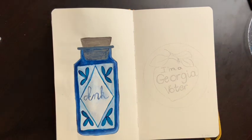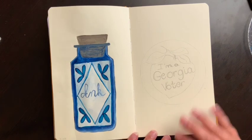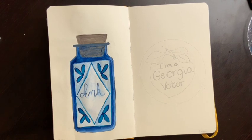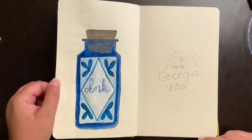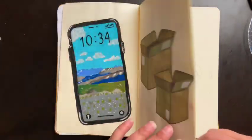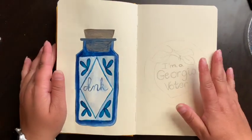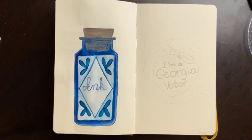Hello, I'm Katie and welcome back to my channel. Today I'm painting a piece for Gouachevember, a challenge on Instagram to paint a gouache painting every day for a month. This one is still a little wet — I just finished it. The prompt for day seven is 'vote,' and I'm in Georgia so I figured I would do a Georgia voter theme.